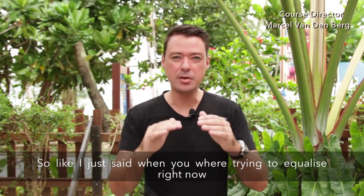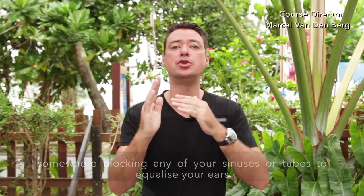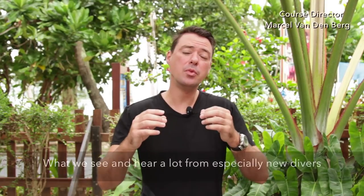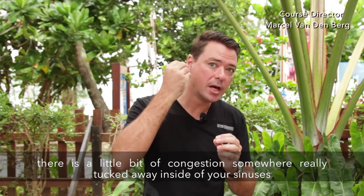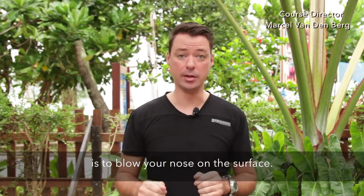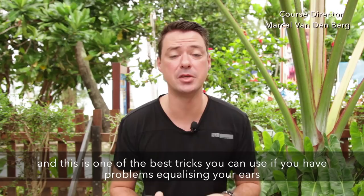When you're trying to equalize and you feel one ear better than the other, that's probably because of a little bit of congestion blocking your sinuses or tubes. How do we get rid of that congestion? Just by blowing your nose. What a lot of new divers don't know is that maybe there's a little bit of congestion tucked away inside your sinuses. I highly recommend that before any dive, just before you descend, you blow your nose on the surface. And remember — you can also blow your nose under the water, which is one of the best tricks if you have problems equalizing.